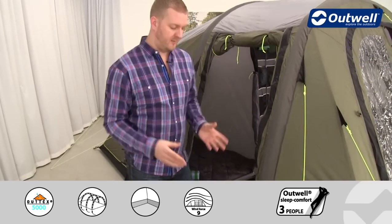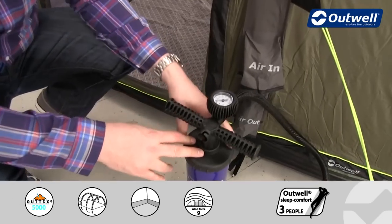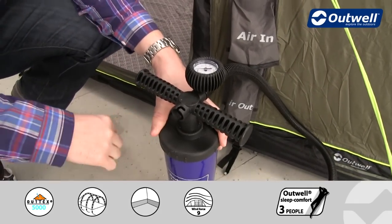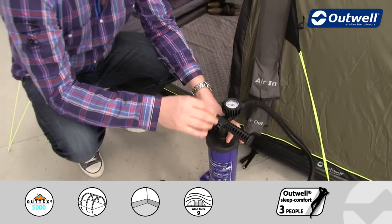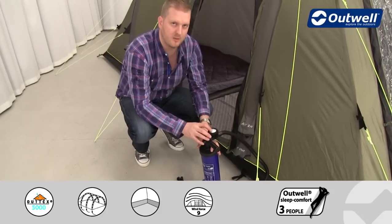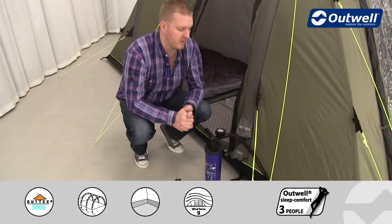We supply the tent with a pump that looks just like this. It is a double action two-way pump, meaning that when you pull the handle up and push the handle down you are inflating the beams. On top of the pump there is also a pressure gauge so you can keep an eye on the pressure of the tubes as you're inflating them.